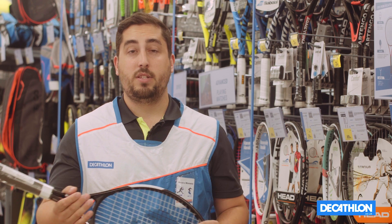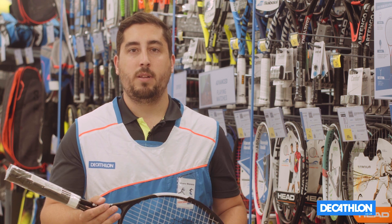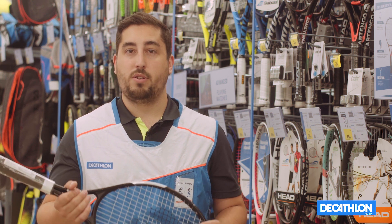We also offer a recreational range of rackets that are generally made from aluminium and are the ideal option to discover the sport.